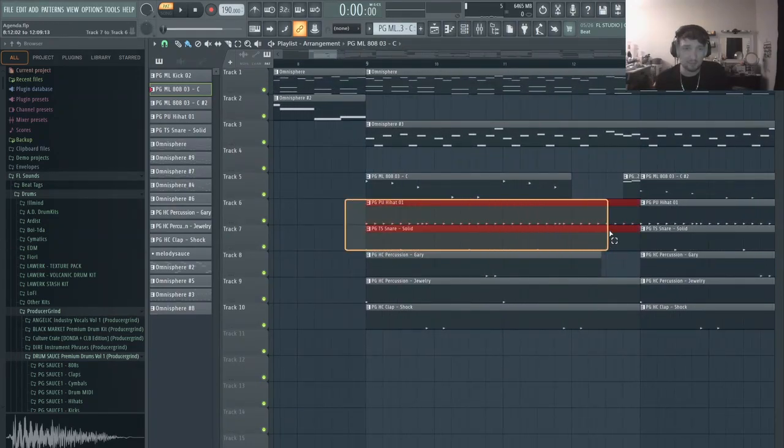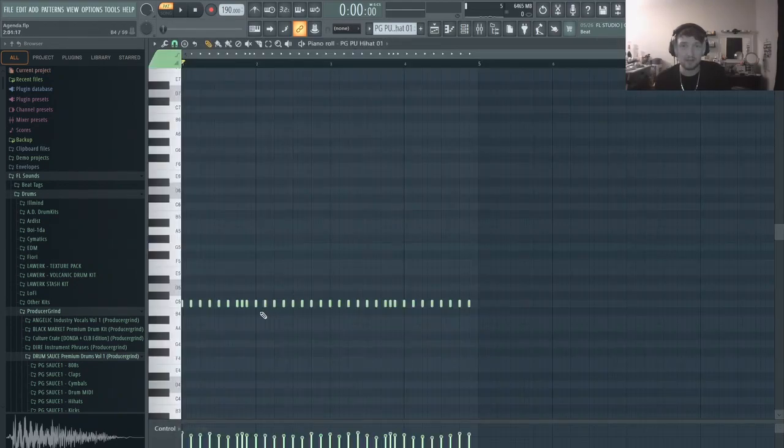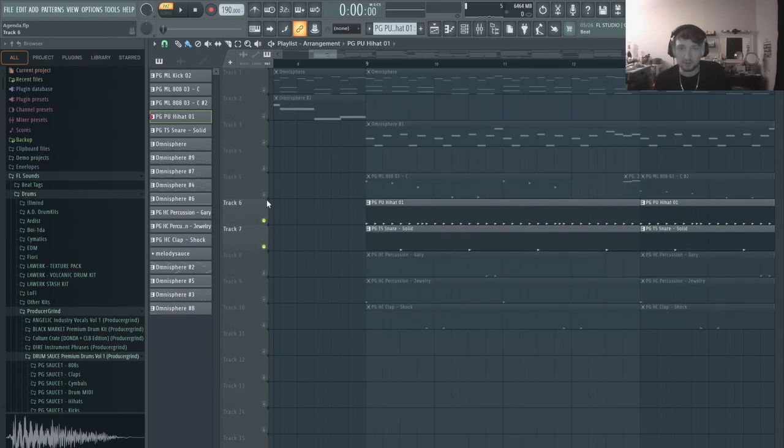So after that, I added some really simple percussion, just your standard hi-hat two-step pattern and snare with a couple faster notes in the middle. So all three of those together.